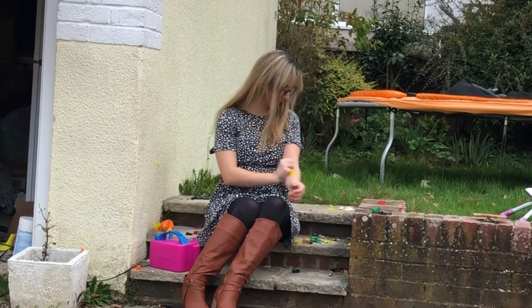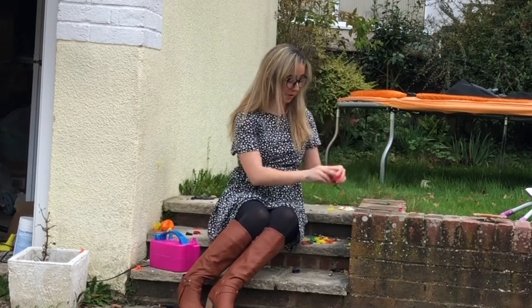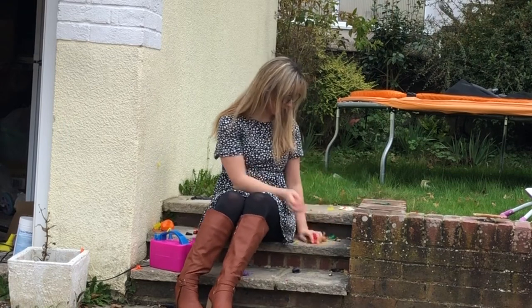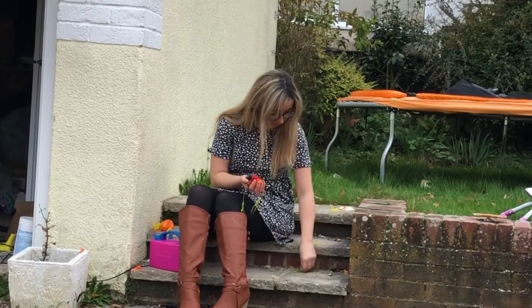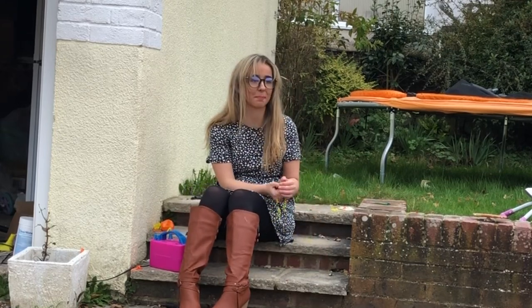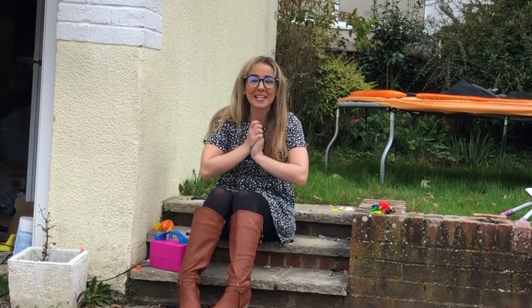There you go, we are done. They pop pretty quick — even good quality balloons will pop really fast with an electric pump. So yeah, there you go, that is my balloon pop. They have gone into mini shredded pieces — absolutely crazy. Have a lovely day guys, I'll see you soon, bye!